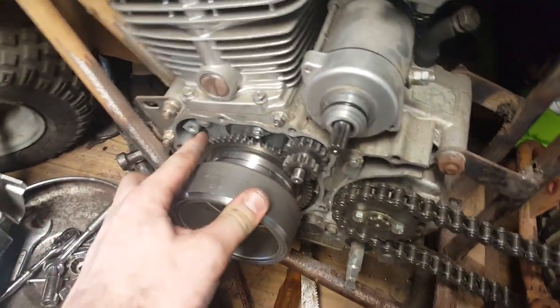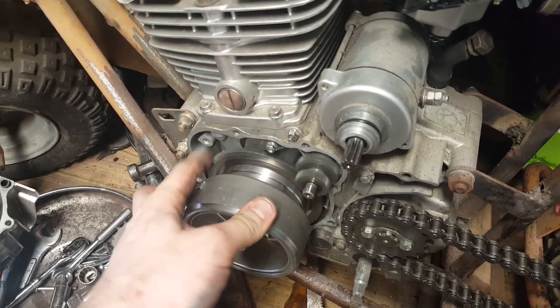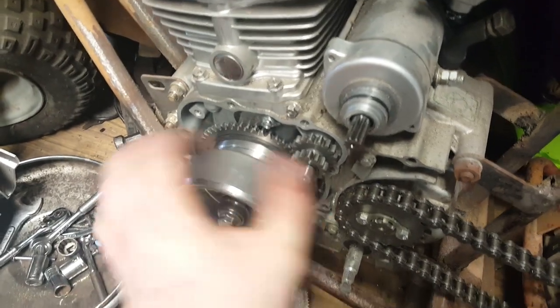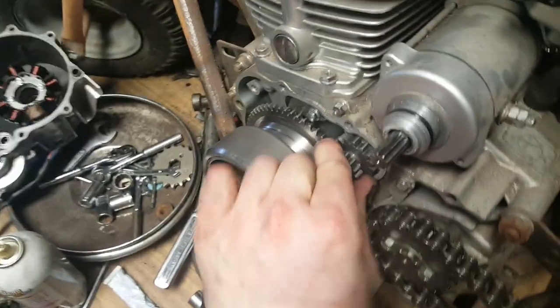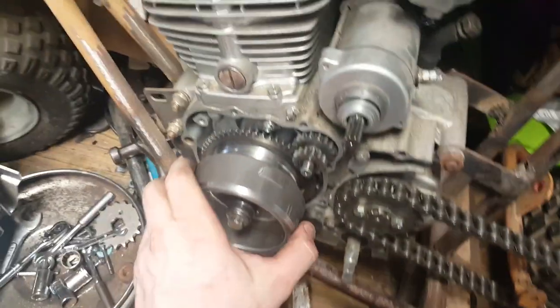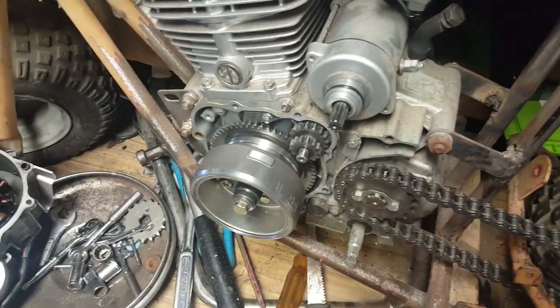Here is the new starter sprague installed. As I was telling you, the gear is supposed to freewheel in one direction — notice how that gear is not turning while the motor is turning, but when I drive the gear the entire flywheel turns as well. That's how the starter motor works: once the motor is running, the starter doesn't get pushed — there's no reason for the starter to be turning when the engine is already running.